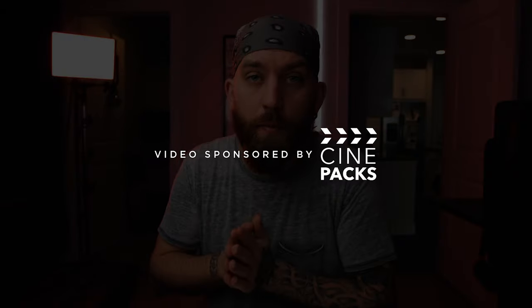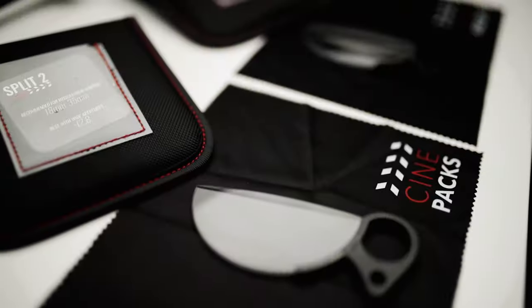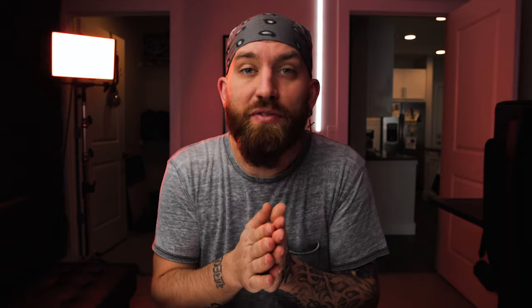Today we're talking about some tools that you can put in front of your lens to give you some in-camera effects for music videos, for your films, and even for photography. Before we go any further, I want to thank Cinepax for sponsoring this video. Let's talk about what they sent.